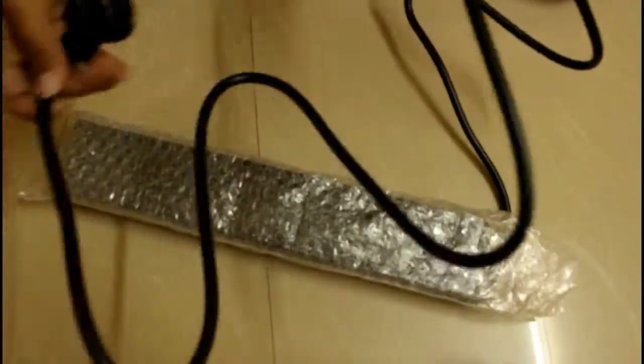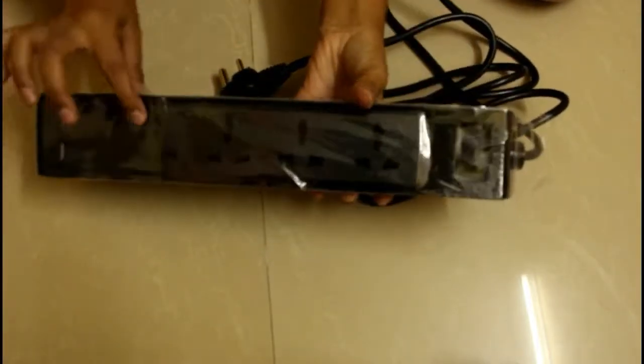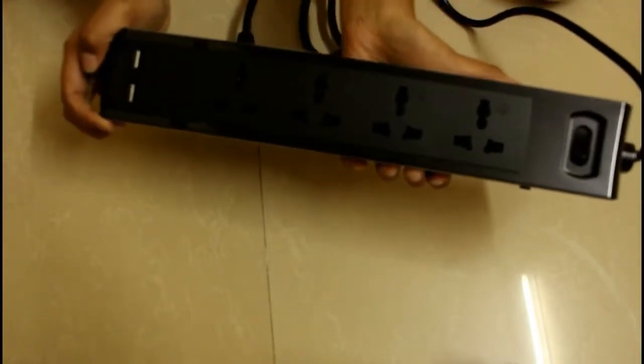As we unbox Targus Smart Search 4, we find it perfectly wrapped in bubble wrap to protect from any damage before it reaches you. It has 4 sockets along with 2 small ones to connect your mobile phones in case all others are used. Targus Smart Search 4 delivers exactly what it promises and is very child safe. Targus Smart Search 4 is one extension cord you would love to have.